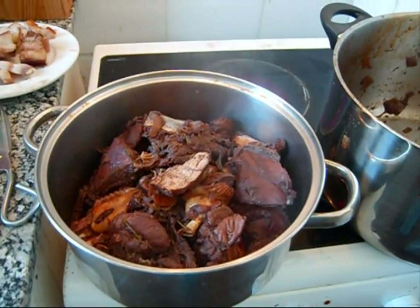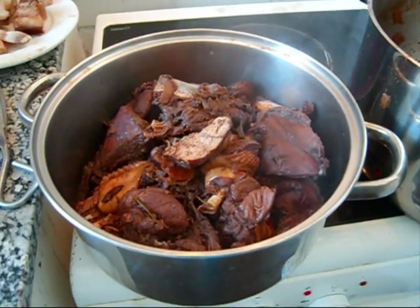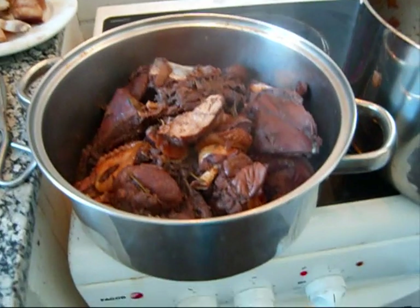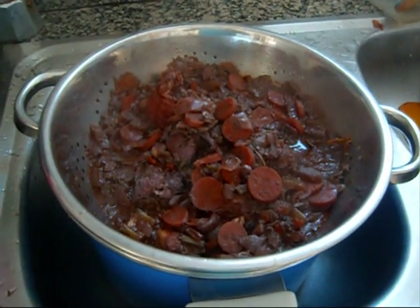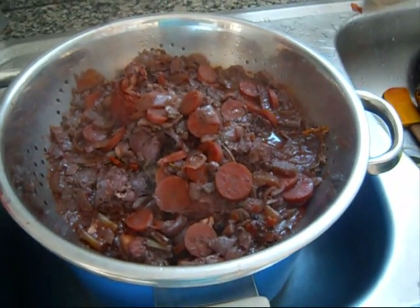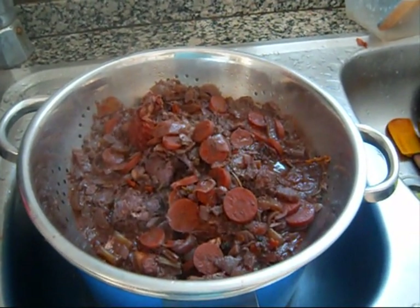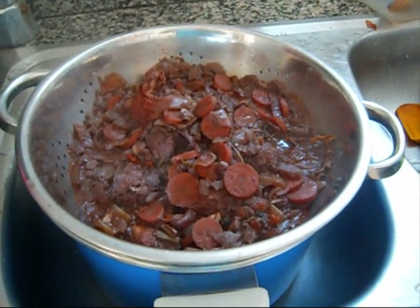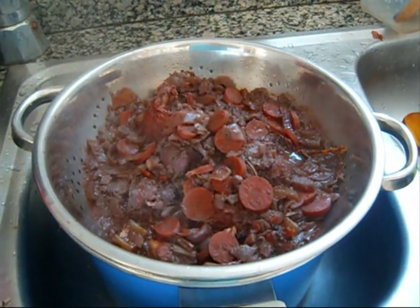I got a little distracted with my guests, but after about two hours of cooking in the liquid, I've removed the chicken. As you can see, the pot has been strained — all the mirepoix vegetables and other ingredients I'm just going to throw out. They've done their part.